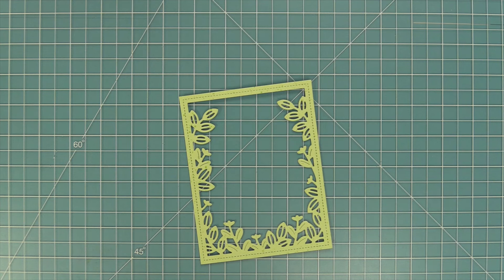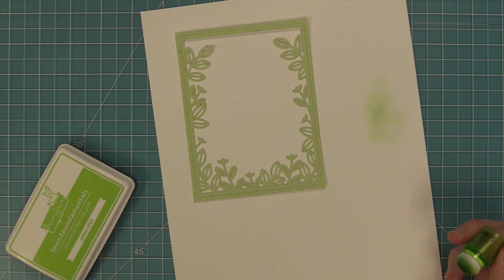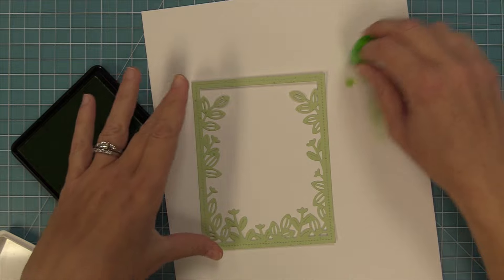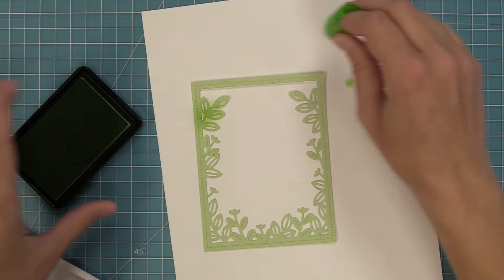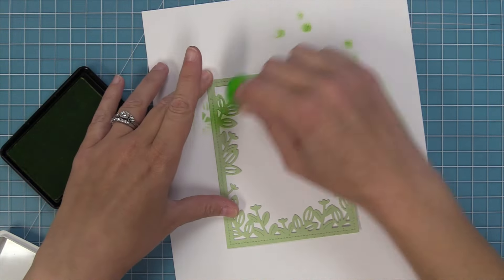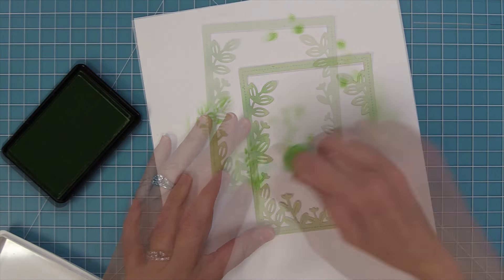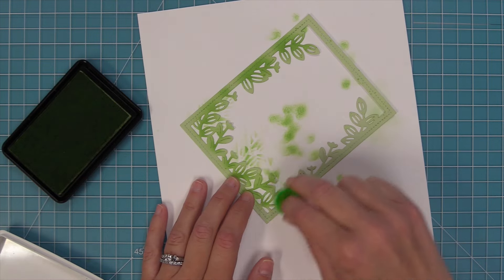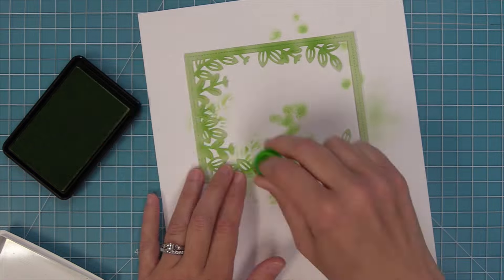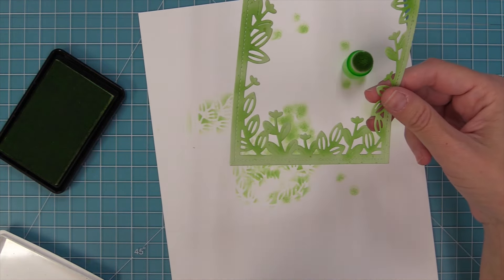I've gone ahead and die cut this from some spiffy speckles paper, which is really beautiful because it has all those little speckly textures on it. I wanted to add a little bit more detail and this is so easy to do with little finger brushes or finger daubers and some ink. I'm taking out some celery stick ink, adding some to the finger dauber, tapping off any excess, and then blending it into the middle of the leaves. I'm starting light and building up so I can see what it's going to look like—leaving the edges nice and light to get that great gradient look.